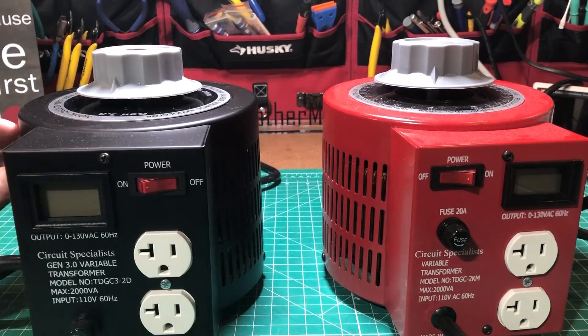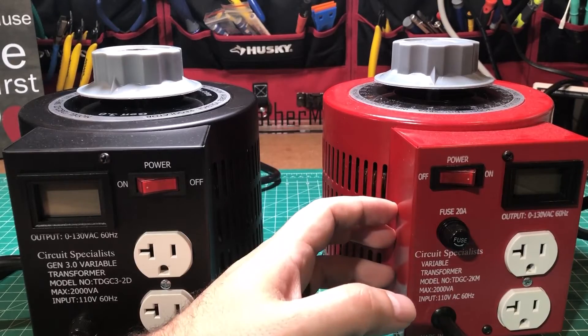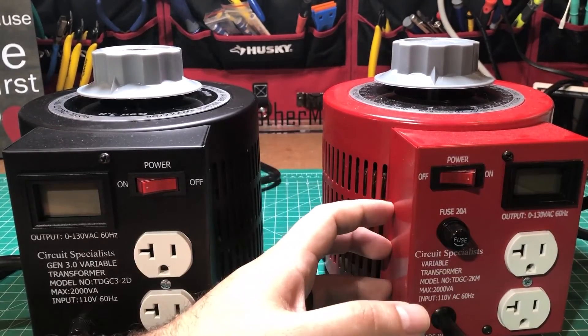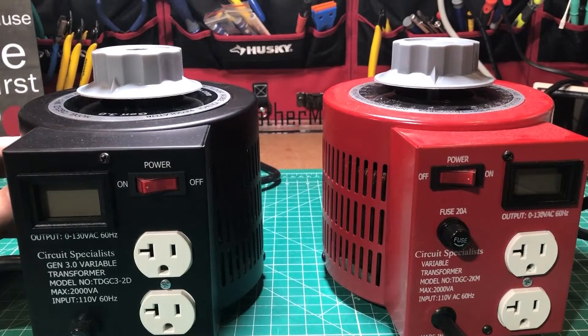This new one has kind of a cool not-quite-matte-black, not-quite-gloss-black — semi-gloss maybe — finish that gives it a really sleek look. The red one looks awesome and everybody who walks into the shop wants to know what it is, but this one will be more of a wallflower. It does have a couple of features that may make that trade-off worth it.